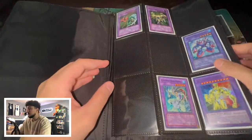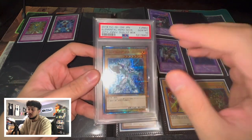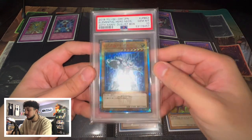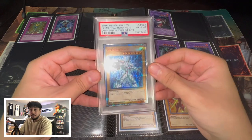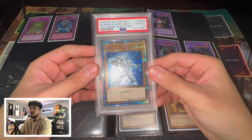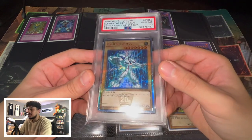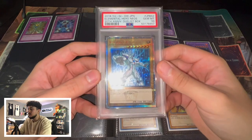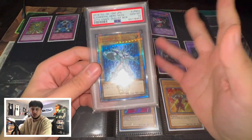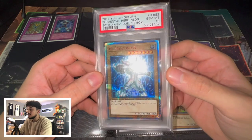And lastly, this one thing that I didn't show in the binder yet — it's the PSA 10 20th Anniversary Elemental Hero Neos. This card only came out in Japan. You guys can see it has the 20th Anniversary logo right there. The card looks absolutely stunning. I actually won this on auction on eBay for like half the price of what it's actually worth — these go for about $250, and I got it on auction for about $100. I like finding auctions like these because if people aren't interested or don't see it, you get really good deals. The fact that it's a PSA 10 is just what gets to me. The Starlight Rare on this is really nice.